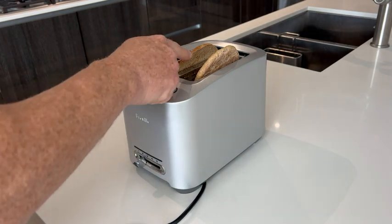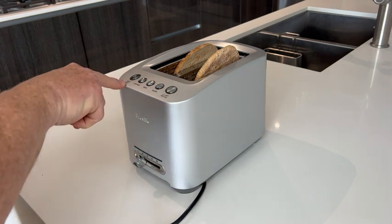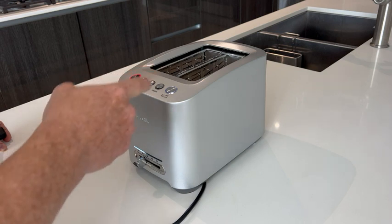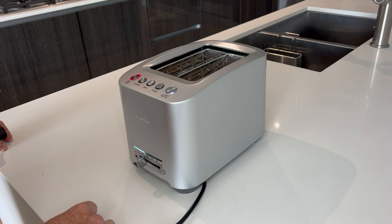It does two slices at one time. All you do is you push the toast, which is your power button as well, and it will lower the toast. It does any size actually — that's a pretty thin bread — and it'll also do something as thick as a bagel.